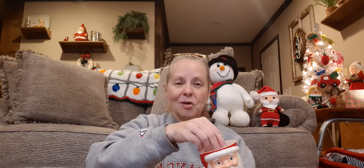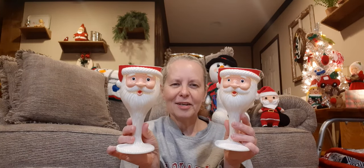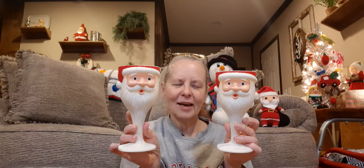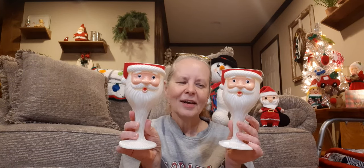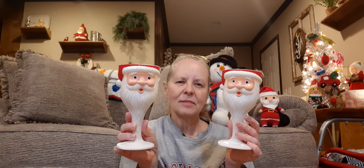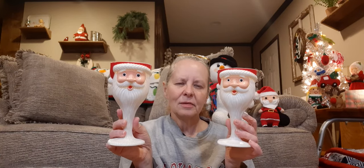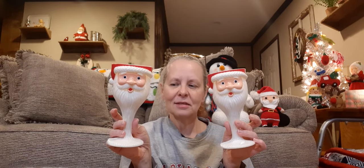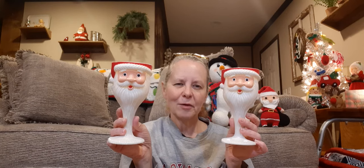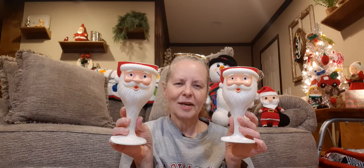I thought they'd be cute as candle holders. I've got those little battery-operated lights you can get at Dollar Tree — I have one in each goblet, and when you turn them on it looks like a little candle inside. They're plastic, and I just thought they were really cute and wanted to add them to my collection.